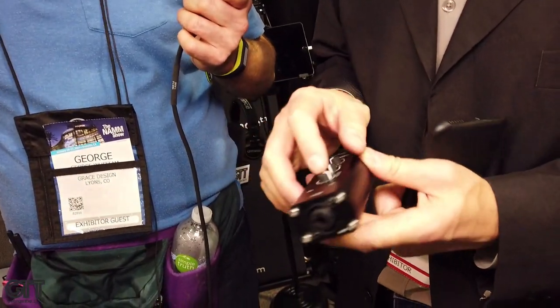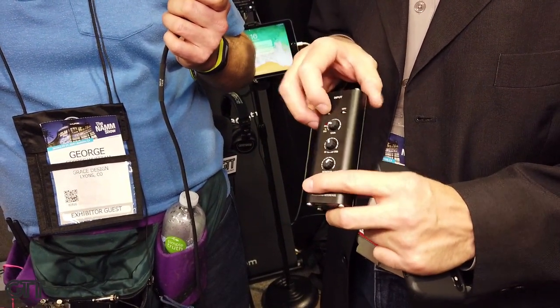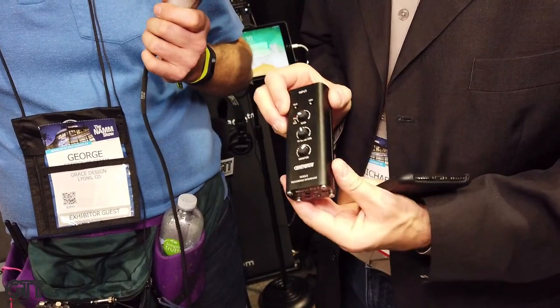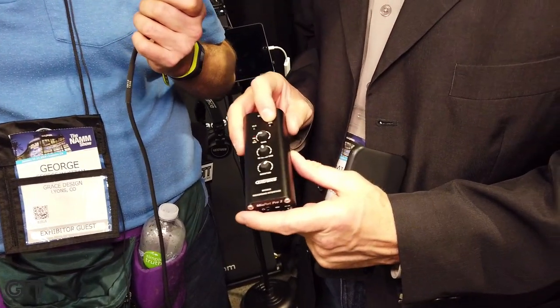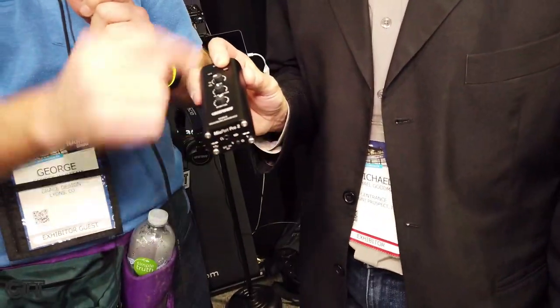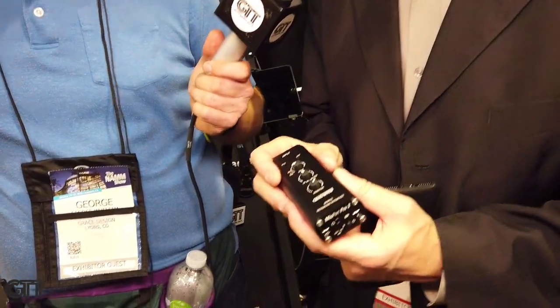There's also a guitar or bass input, and a switch called High-Z which converts the preamp for compatibility with electric guitar or electric bass. There's also a high-pass filter — and there are no interfaces this small that have a high-pass filter, so that's really handy.